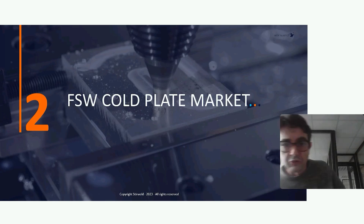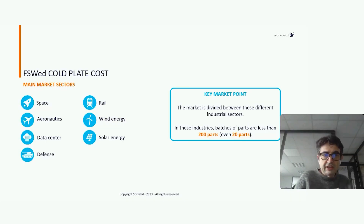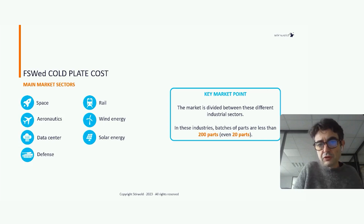Now let's talk about the market. There are two kinds of core plates: core plates made by casting for high volume, mainly for the automotive sector, and low-volume core plates. Today my talk is about low-volume core plates for space, aeronautics, data centers, defense, wind, and solar applications.